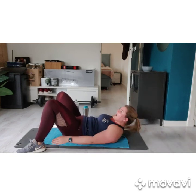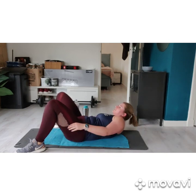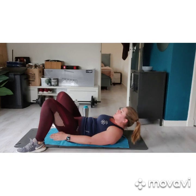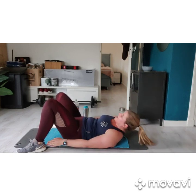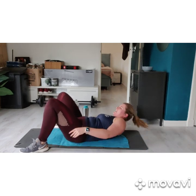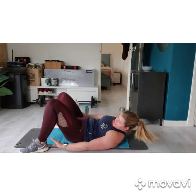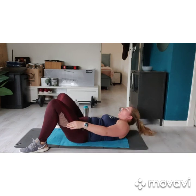Try to keep the speed high again. Nice work. Come on, you can do this. We don't need a gym to stay fit. 3, 2, 1. Good — rest in the middle, 10 seconds.